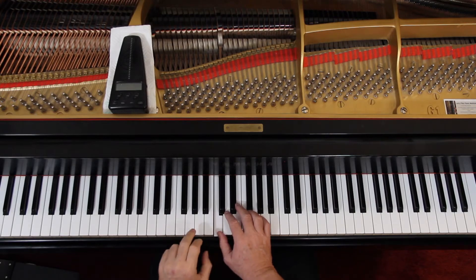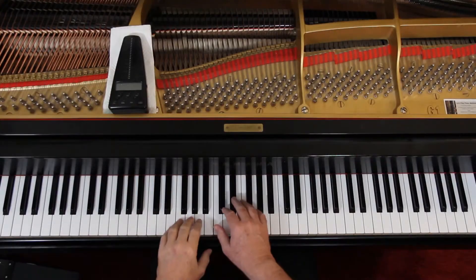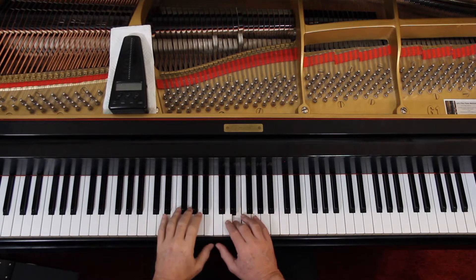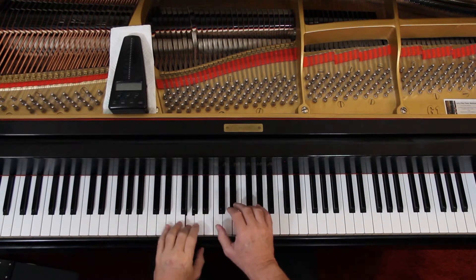Then lift up before you play the next G. Just lift up so there's a little silence. Lift up between each group — just a little bit of silence in there. That's really the only articulation there is.